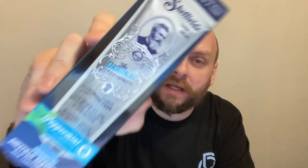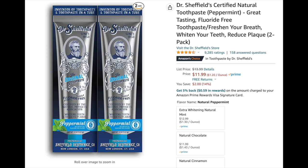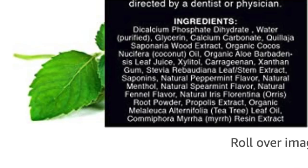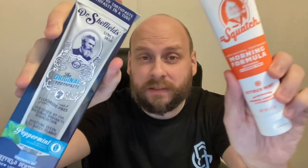It's the next day. Here is the other healthy toothpaste I was telling you about — I ordered it off Amazon. Dr. Sheffield's Certified Natural Toothpaste: great tasting, fluoride-free toothpaste, freshens your breath, whitens your teeth, reduces plaque — two-pack for $11.99, opposed to $22 for the Dr. Squatch two-pack. The label says no fluoride, no synthetic detergents, no synthetic foaming agents, no artificial preservatives, no artificial colors, flavors, or sweeteners, no genetically modified organisms, and no animal testing. So this should be about as healthy as the Dr. Squatch toothpaste, or at least close to it. I'll post the ingredients; you can pause the video if interested. Let's put it to the test.